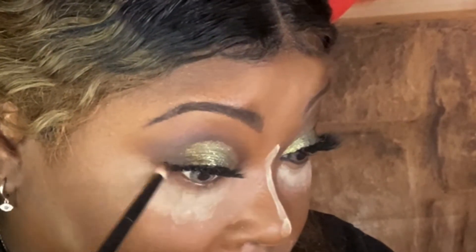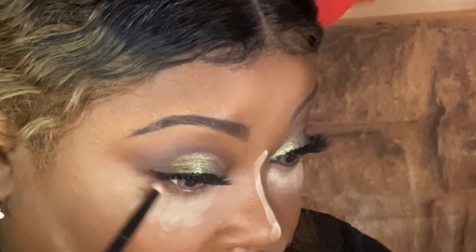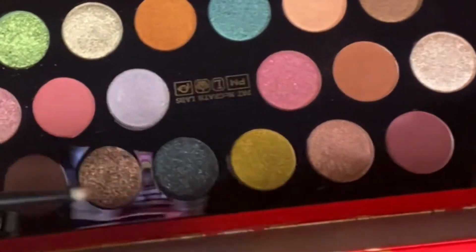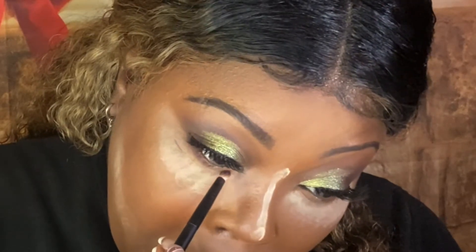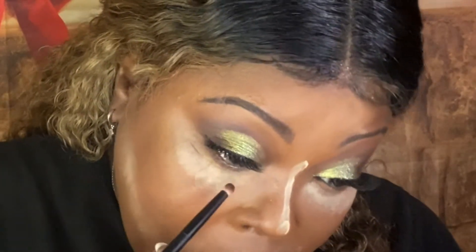This also helps to hide some fine lines and wrinkles. I'm going to go into that deepest shade that we used and put that just on the outer corner, connecting the lower lash line to the top. Then I want to put some shimmer under there — this shade looks like a black with kinds of specks in it. I'll take my pencil brush and run that on the inner portion and then the rest of the lower lash line.